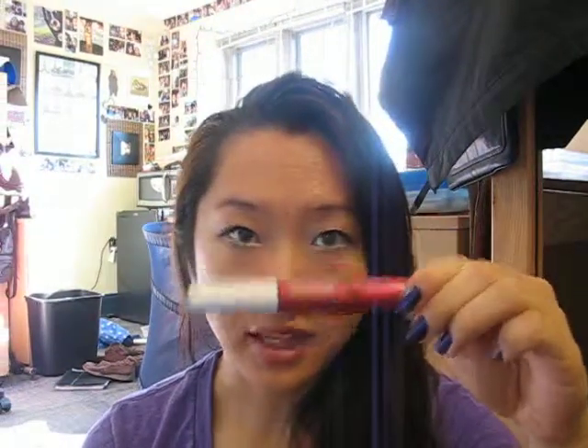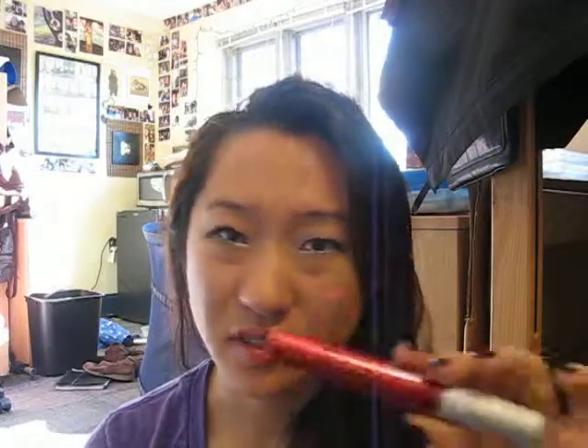Hey girls, today I'm going to be reviewing the FiberWig Mascara. This mascara cost me about $15 off eBay — if you order it from Hong Kong or somewhere international on eBay and they'll ship it to you, it's a little bit cheaper. You can get it off Sephora for I think it's like $22 or $24, so definitely just get it online.